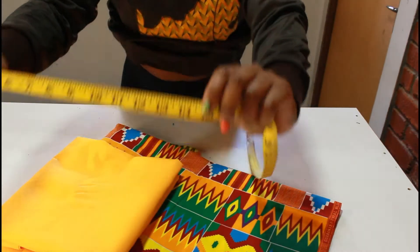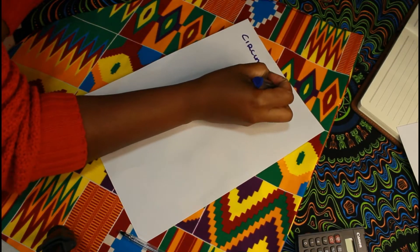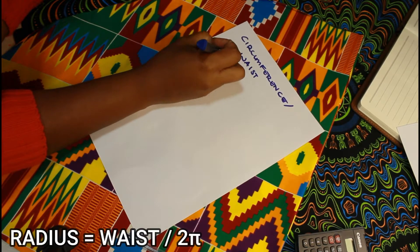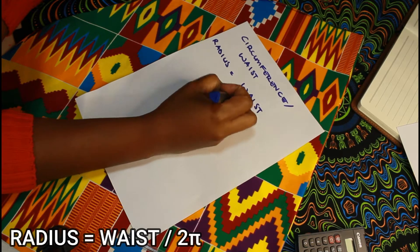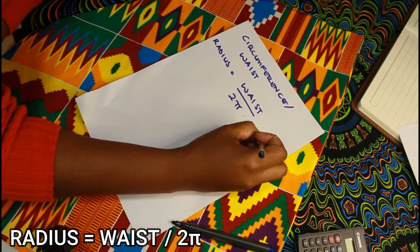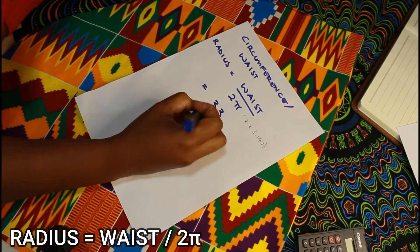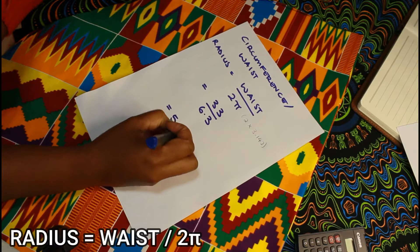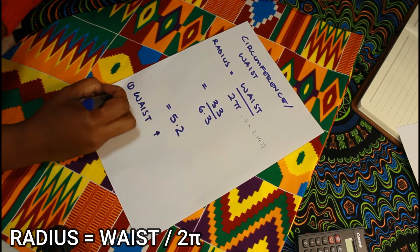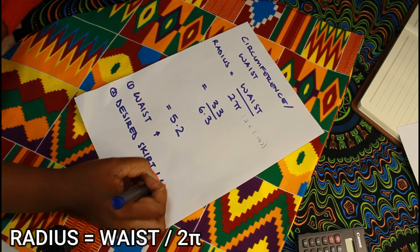Now onto the one very easy calculation you'll need to do — the radius calculation. That equals your waist measurement divided by 2π. In my case my waist measurement is 33 inches, so for me it will be 33 divided by 6.3, which equals 5.2. You just have to put in your own waist measurement, do the calculation, and it's literally as easy as that.